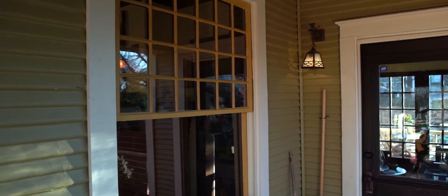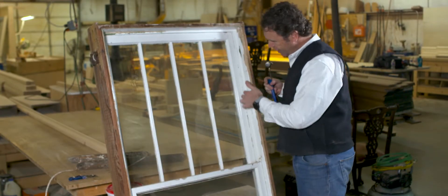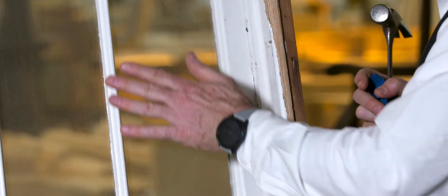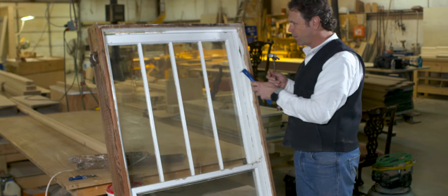The window sits in a jamb, and that jamb is built like a track system. You can see that track right here as it goes up and down. There's a track for the upper sash, and there's a track for the lower sash. All we have to do to get access to this window is take off one track stop.